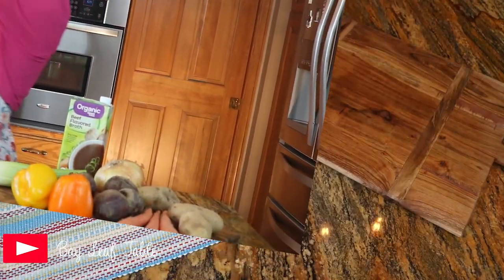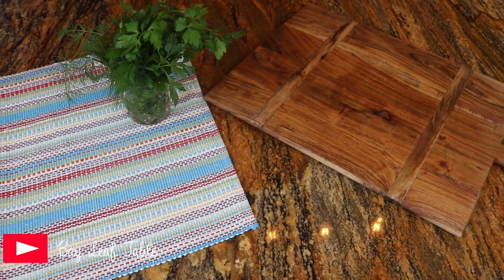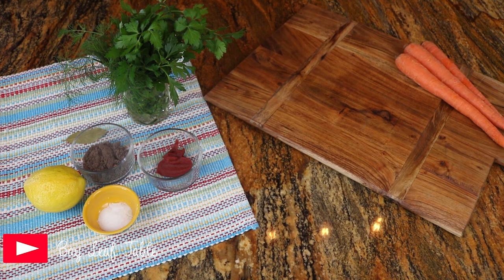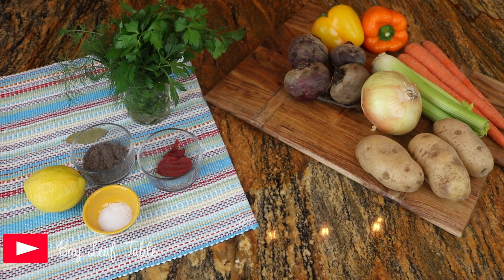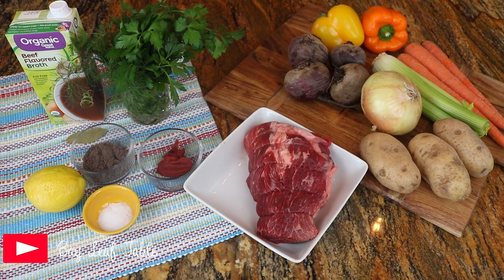For this recipe you will need a bunch of fresh parsley and dill, one tablespoon of tomato paste, two tablespoons of beef flavoring, one teaspoon of salt, a lemon, a bay leaf, three carrots, five celery stalks, two bell peppers, four small beets, one large onion, three small potatoes, one liter of beef broth, and one pound of meat chunks.